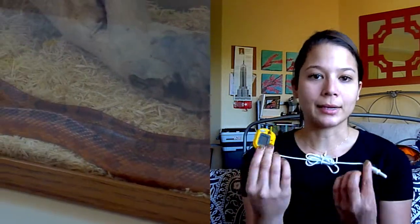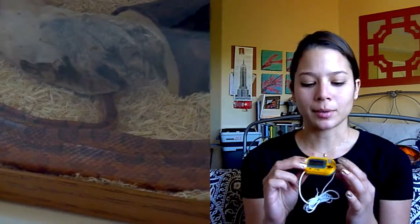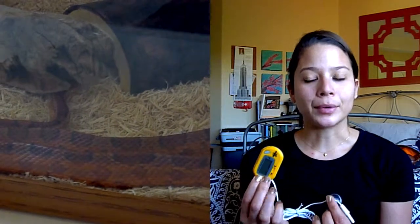The basics that you'll need for your snake are going to be your terrarium, your water dish, you need a hide spot, a branch maybe, something they can climb on, the bedding, and some sort of heat source — that could be a heat lamp or a heat pad. I have a heat pad, and their temperature needs to be at least 80 degrees. You can monitor that using a thermometer — this is the cheapo little one I got. Just put it in there, press on, and it tells you the temperature. Pretty simple.